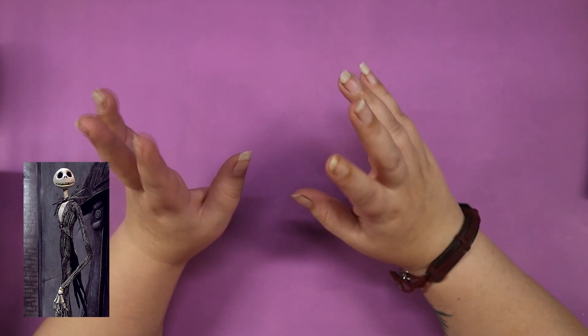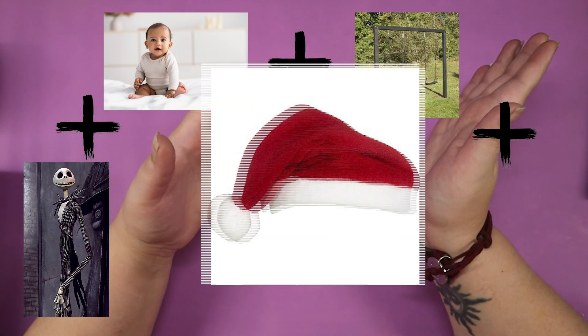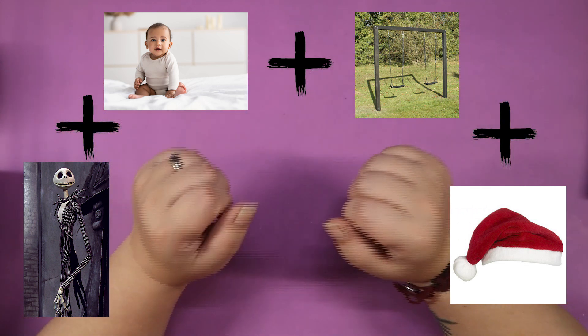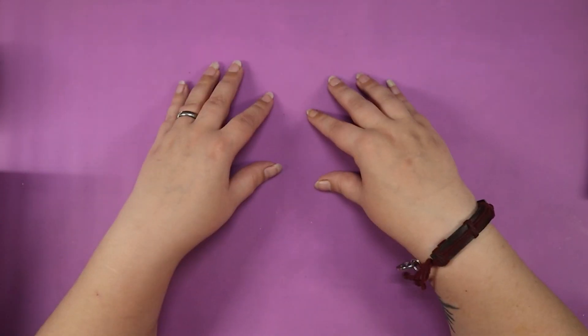What we are going to do is making a baby Jack Skeleton sitting on a swing, probably wearing a little Christmas hat, because my lovely husband's wishes are never simple and I apparently love to punish myself. So, without further ado, let's get started.